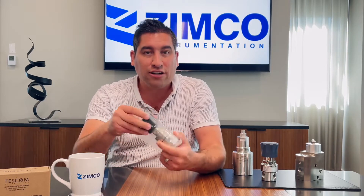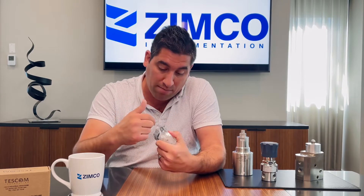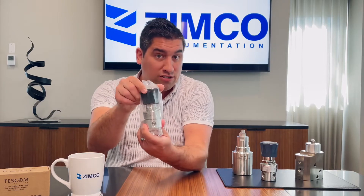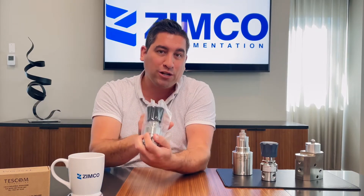On the regulator that you see, you're going to get your etched-in part number. There's a build date etched into the unit and also a serial number, and that gives us full traceability on products for warranty purposes and things like that. That gives you an idea of what you'll see inside the box with a TESCOM pressure reducing regulator.